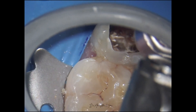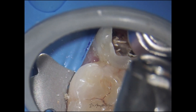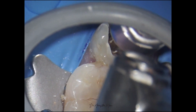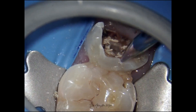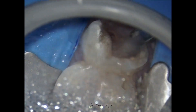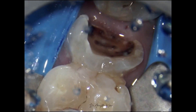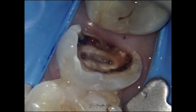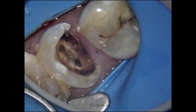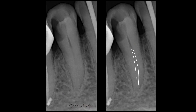Now, it's not that this case cannot be managed without these long neck burs, but we can easily avoid iatrogenic errors like damaging the floor or creating a perforation, because as I already mentioned, we are working with a lot of control. So these burs are not just for de-roofing the roof of the pulp chamber.